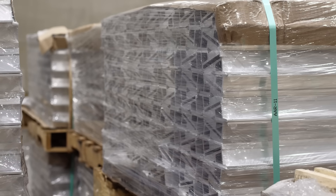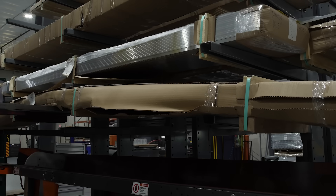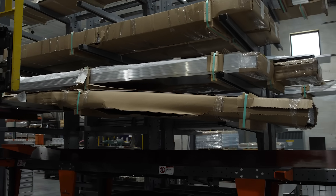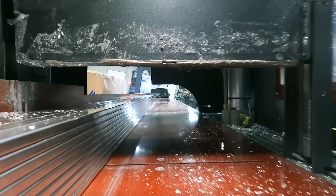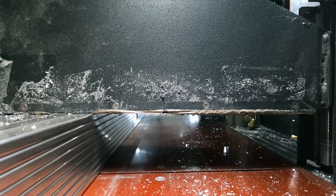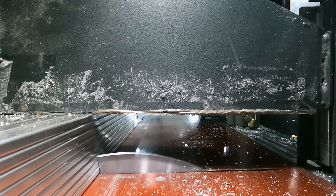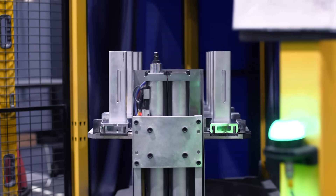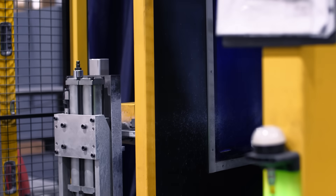The aluminum extrusions arrive and are staged, ready to be cut or machined into their final shape. Some of the extruded forms need to be cut before anodizing and assembly. Here, a support bar is being cut to size.